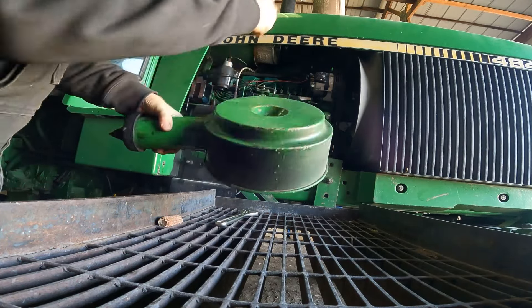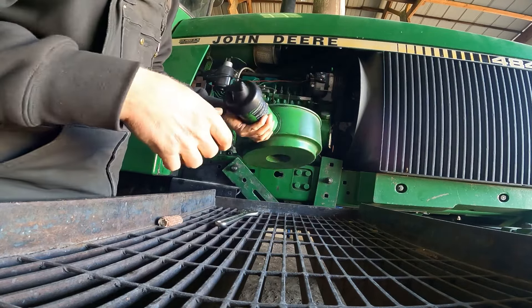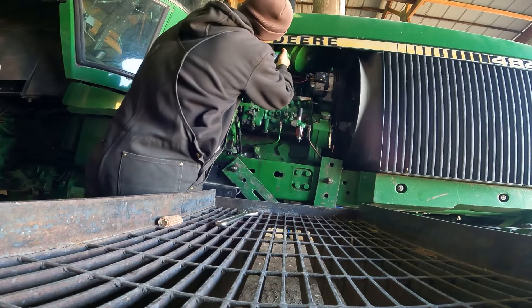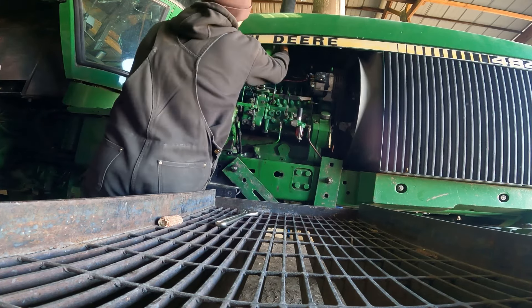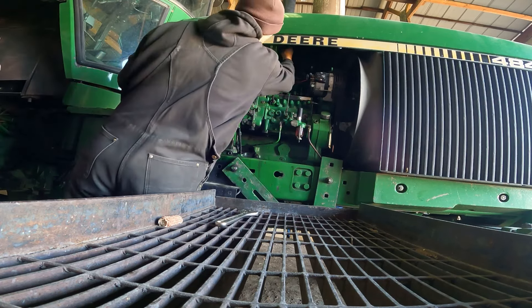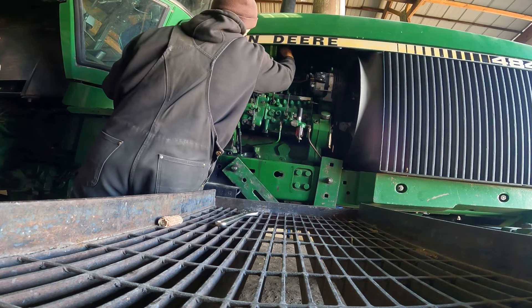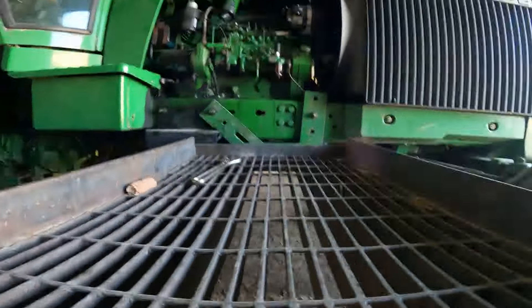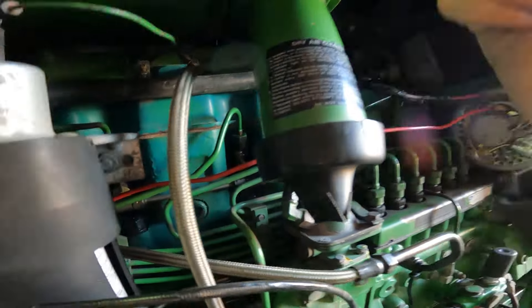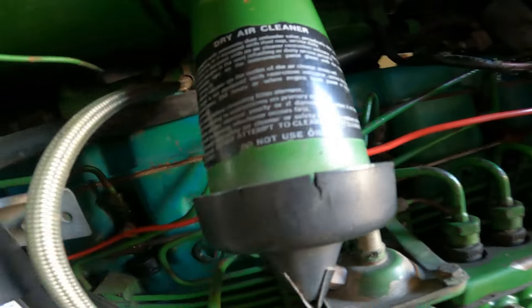Next up you got the cap here that just goes over the end. Generally throughout the season I'll take the air gun and blow these things out also. Put it on and you're good to go. And another thing I do - this here is kind of like a pre-cleaner and it'll actually catch dirt. So I keep that cap base as straight down as possible so it can catch as much dirt from the inside.